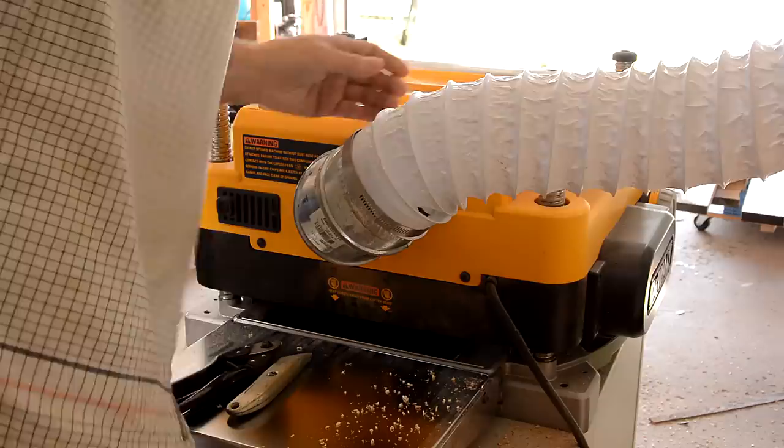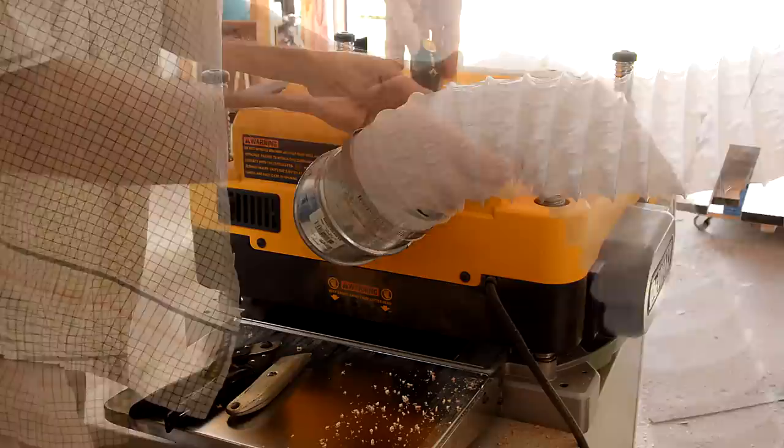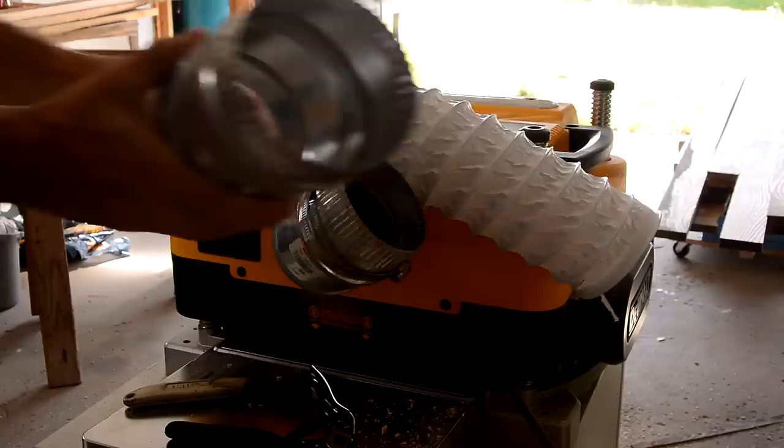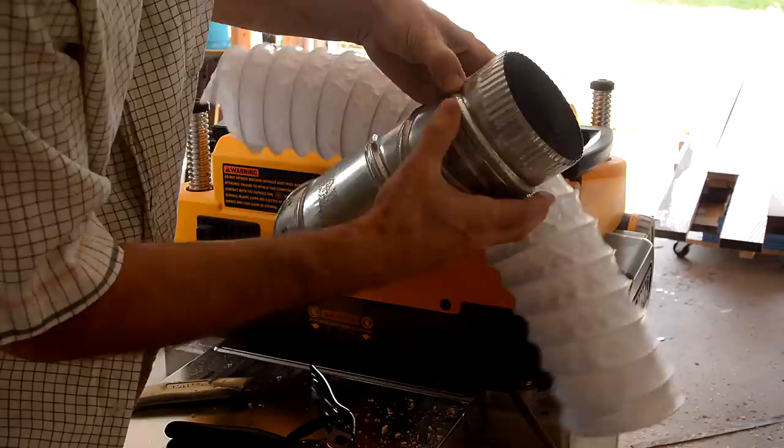I knew these dryer hoses are not meant for that sort of thing. I've been planing quite this much material and it just kind of put a hole in it. But I'll cut this part off and try it again. Maybe if I put another straight piece here, the shavings won't be flying quite so fast and it's not going to destroy the hose as quickly.